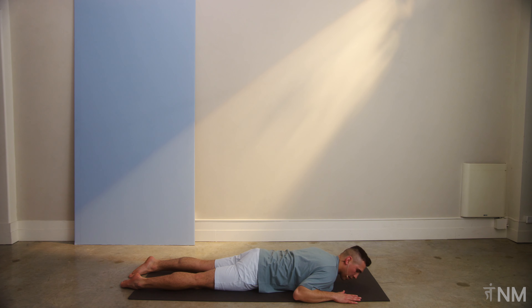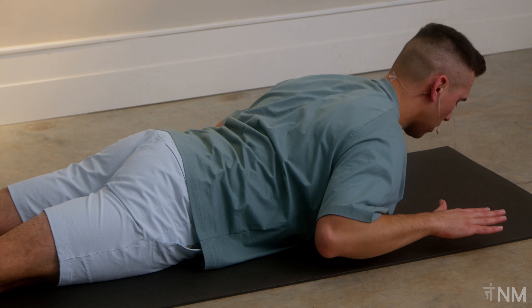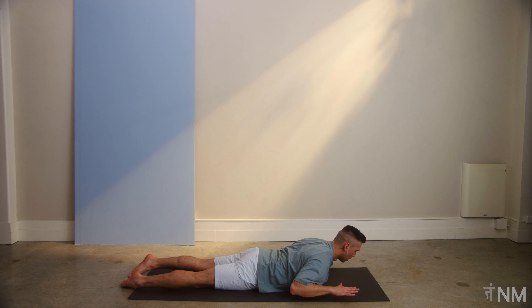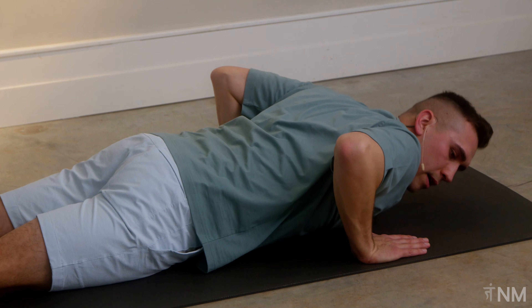And the last one right here. Deep breath. We're making our way up. We're holding. Engage. For three, two, one. Drop down. Big deep breath if you need it. Make your way back up.